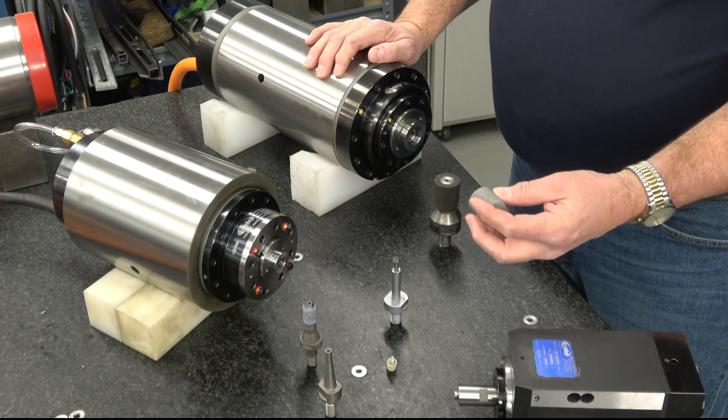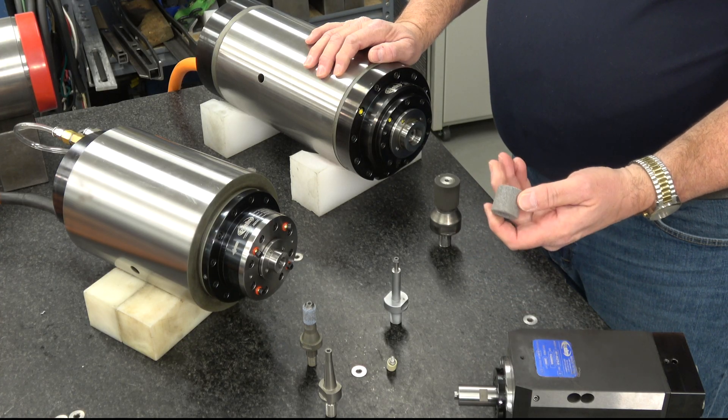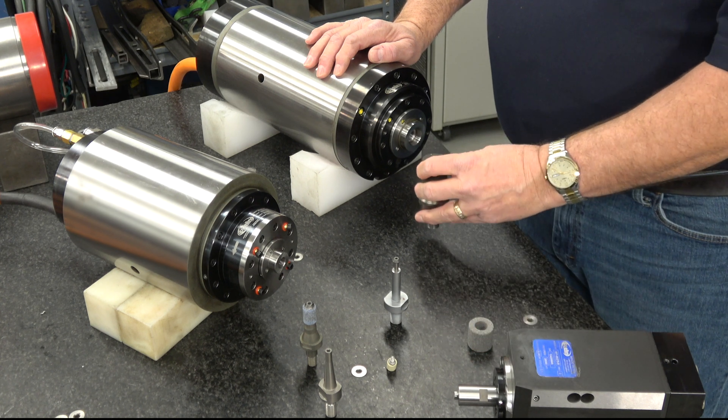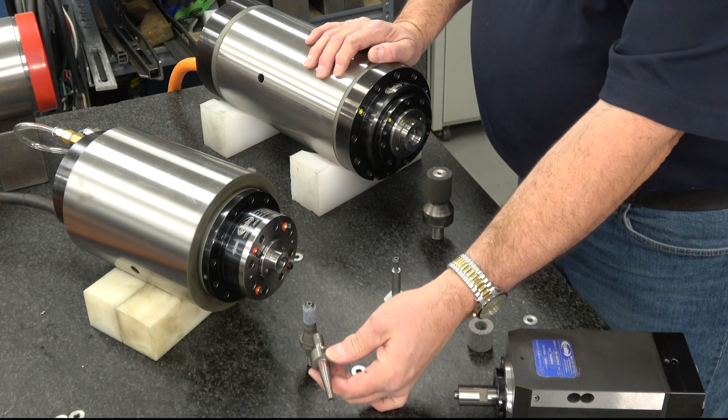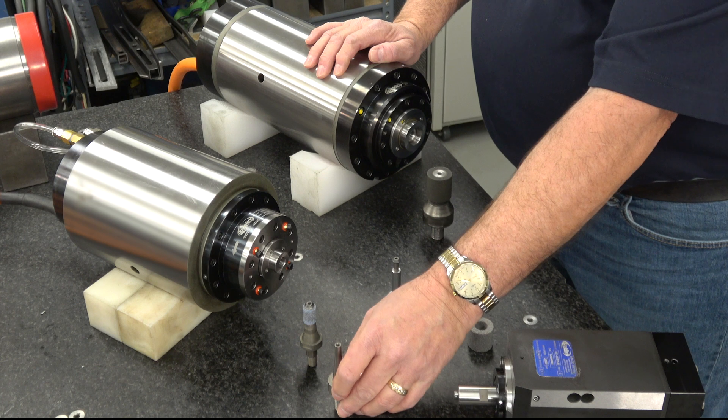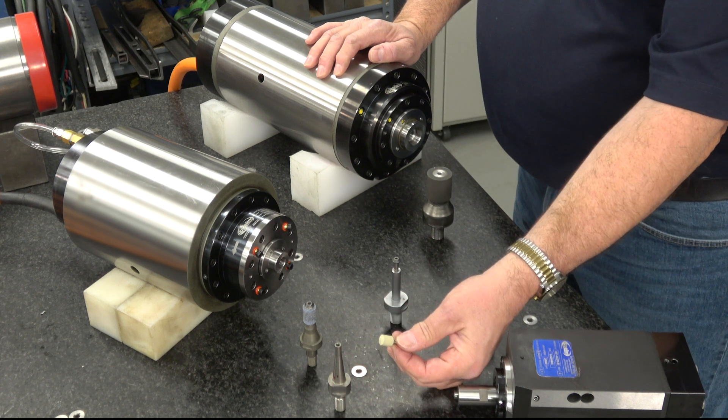Here are some samples of ID grinding wheels. This one is a conventional silicon carbide. We have a larger diameter here, and we have some quills. This is a quill that is used in the automotive industry to grind fuel injectors. Some of these quills are even as small as this one here.